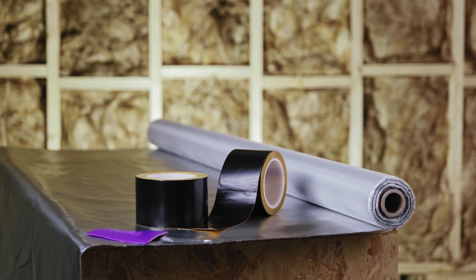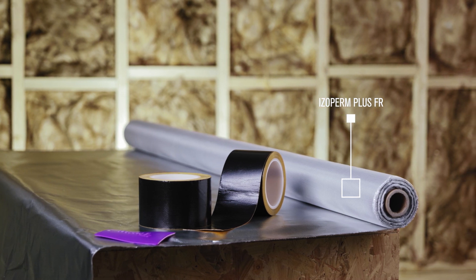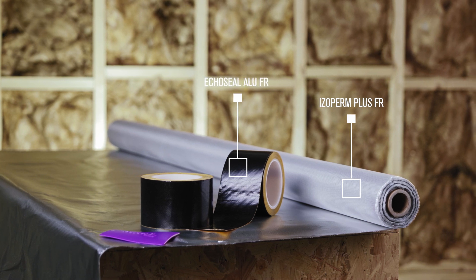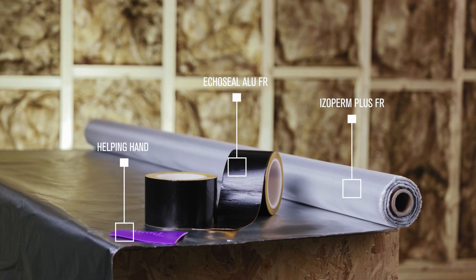Before we start, let's have a look at the building components required as part of the Isoperm Plus FR system: Isoperm Plus FR Fire Retardant Vapor Controlled Air Class A2, Echo Seal Alu FR non-combustible air and wind tight tape based on fire rated adhesive, and the Helping Hand Professional Tape Pressure Applicator.